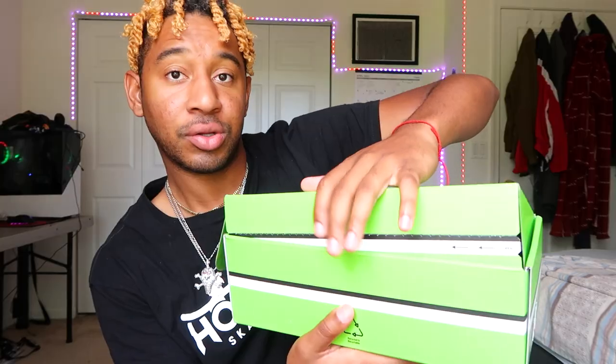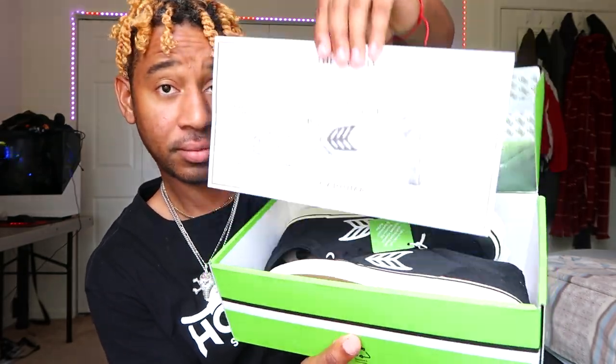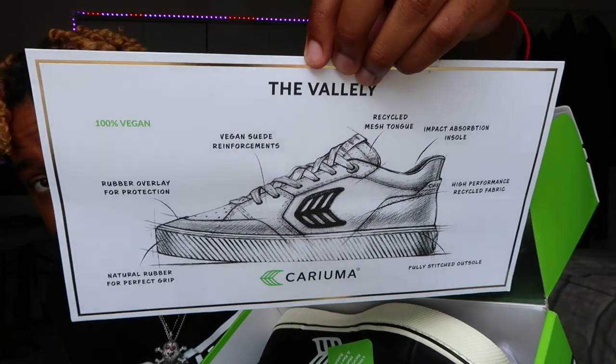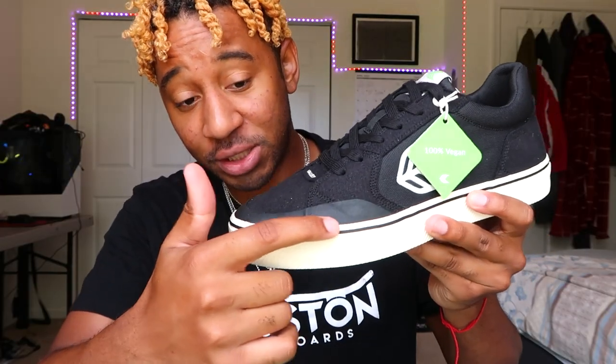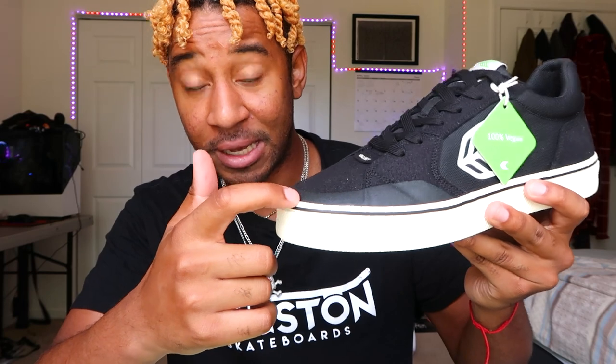For starters the box itself looks eco-friendly. Right when you open the box you're greeted with an info card — it's just a layout diagram of the shoe. This rubber overlay was actually inspired by the basketball shoes that Mike Vallely used to like skating in the 80s.